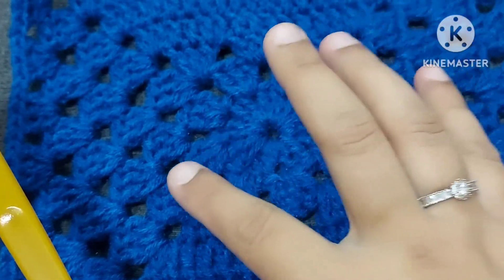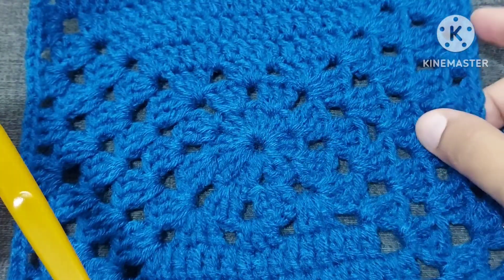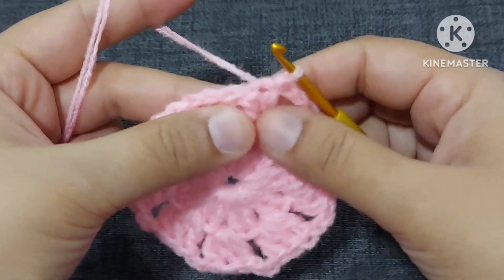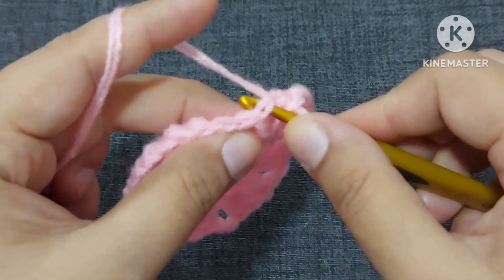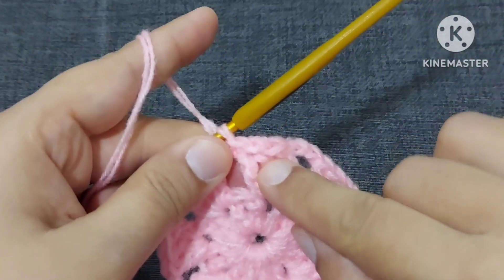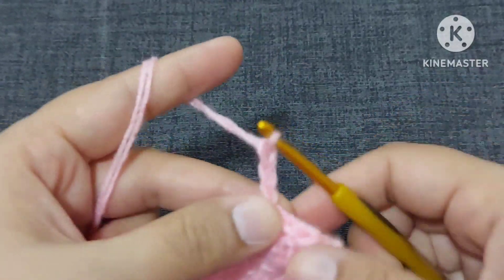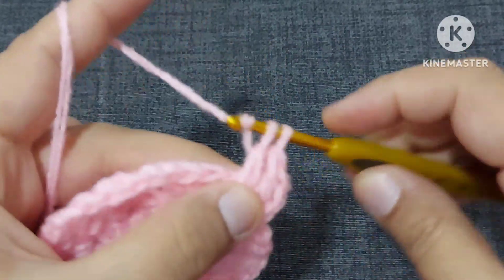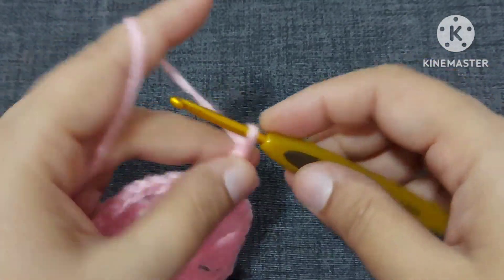So we have made the first and second round. Now can you see it is turning into a square? So let us start making a square. To make the square, again we will come to this place by making a slip stitch on the top part of every double crochet. We made the first, second, and third slip stitch, and now we will make one, two, and three chains, then one double crochet, second double crochet.